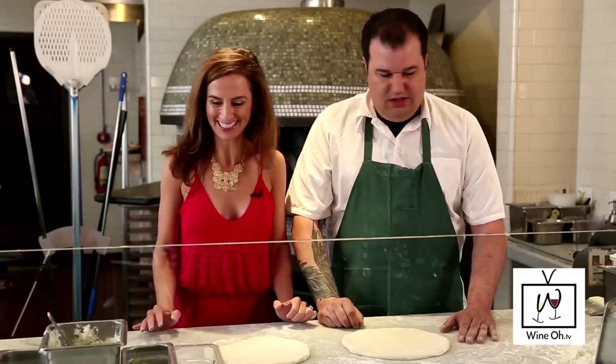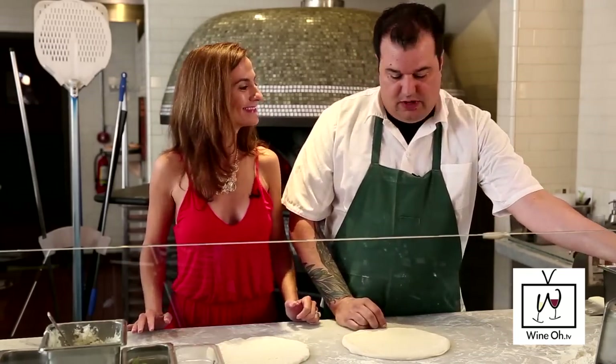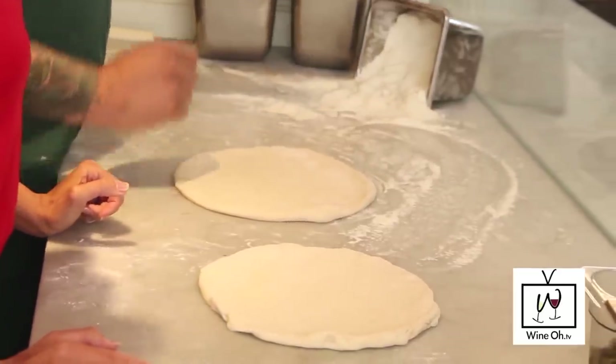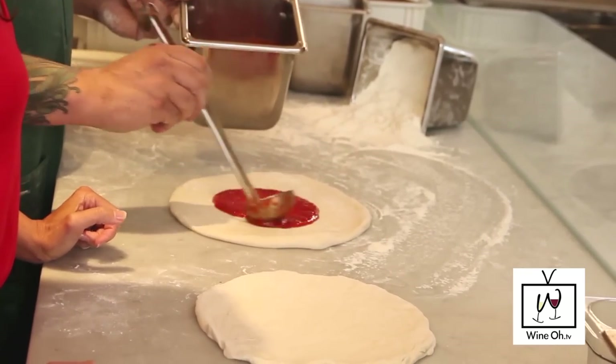If folks at home don't have marble in their kitchen, they can just do it on a cutting board. Now we're going to top this pizza — I'm going to do the traditional Margherita pizza. I have San Marzano tomato sauce that's been crushed into a sauce, and I'm just going to sauce that pizza. It's about two ounces of sauce.